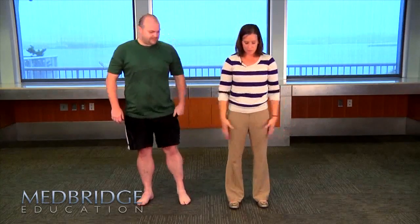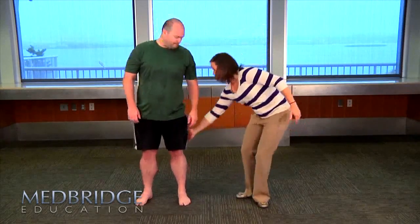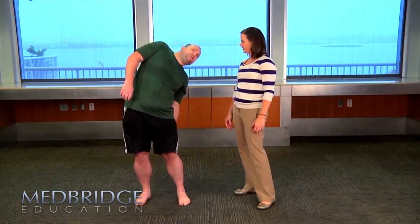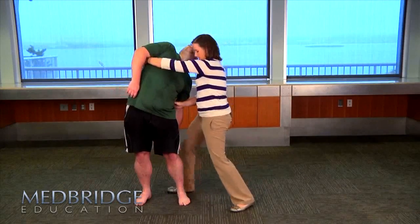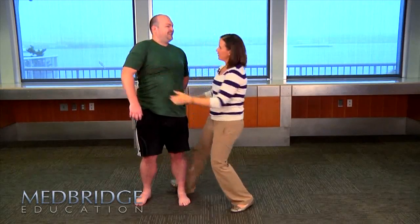Now what we're going to do is a little bit of extension and rotation. With your left hand, you're going to slide it down the back of your left leg into the back of the left knee. I'm going to give you a little bit of overpressure until you tell me if you feel any symptoms. I'm going to come in across into the armpit area here and rotate and extend. Does that bring it on? Yeah.